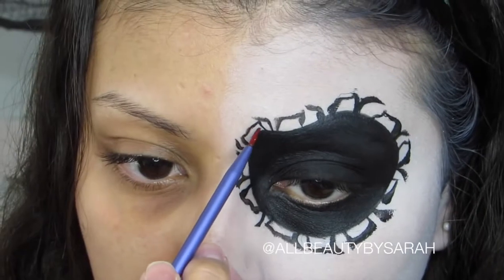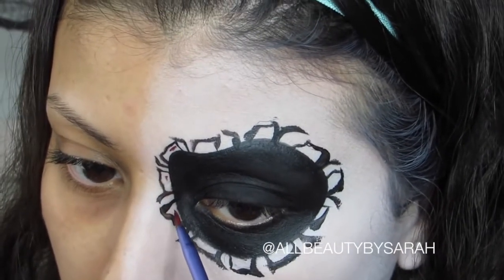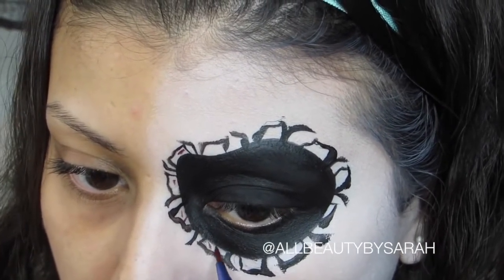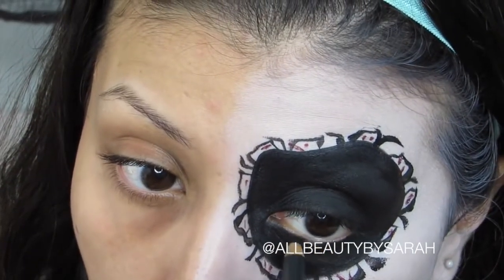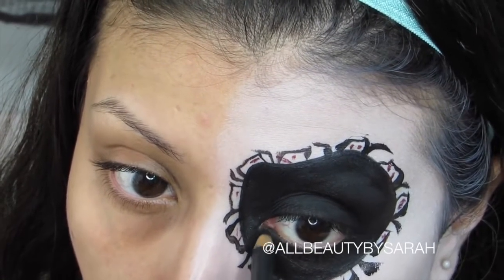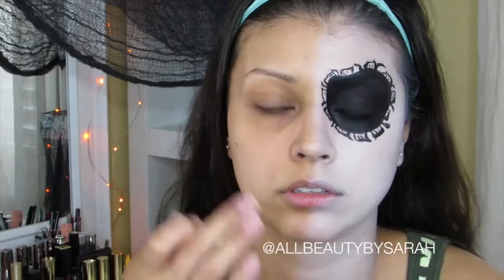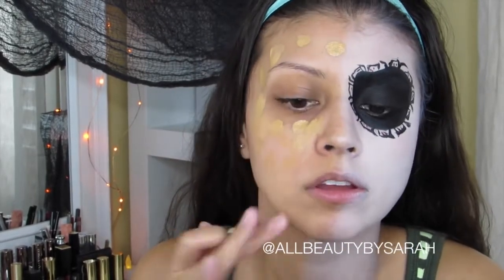After I was done with everything, I wanted to add a little bit more detail, so I went in with some red face paint and added some dots and lines in between. Then I decided I didn't like my waterline being as natural as it was, so I went in with a black eyeliner to fill my waterline completely. Then I went ahead and added some foundation to the side of my face where I'd be doing my regular makeup.